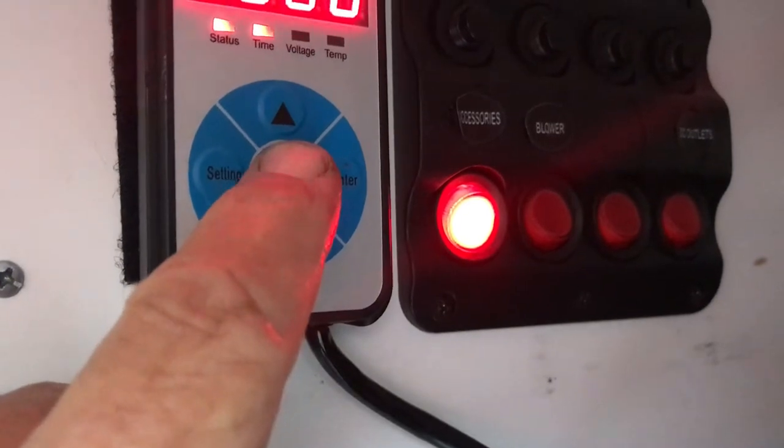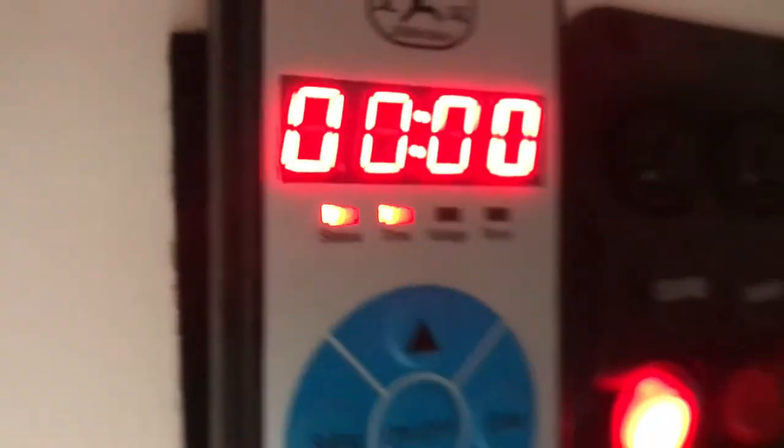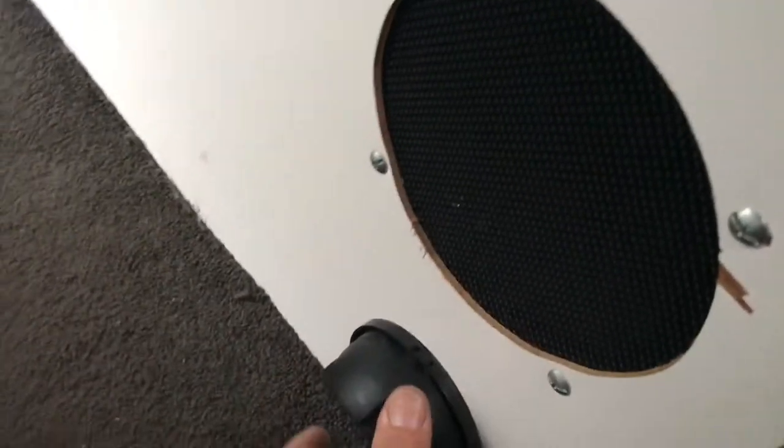One press and there it is — the status shows it's running. That will immediately turn on the fan and the heat comes out this vent down here. It's already blowing cold air; that vent turns around any direction to move the heat.